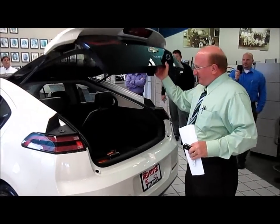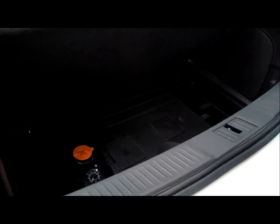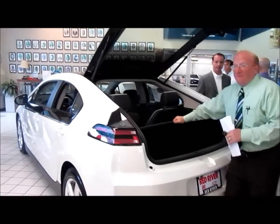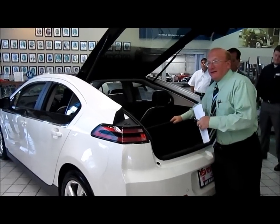There's storage underneath here. There's no spare tire with this automobile — you have a pump and fix-a-flat instead, as there's no room to put a spare tire. You do have five years and 100,000 miles of roadside assistance if you happen to get a nail and can't inflate the tire.